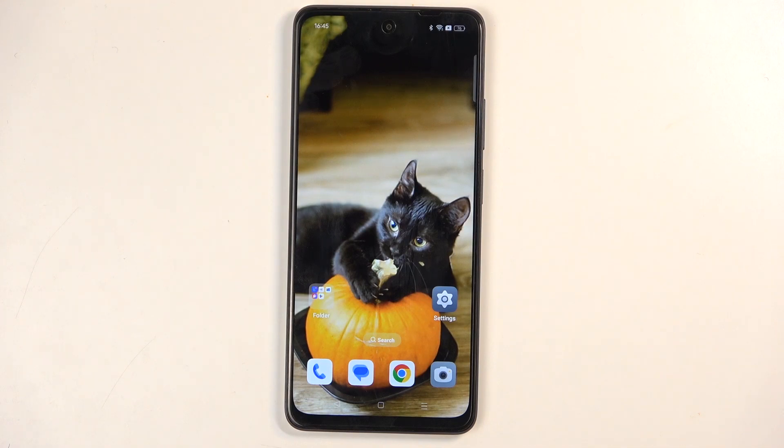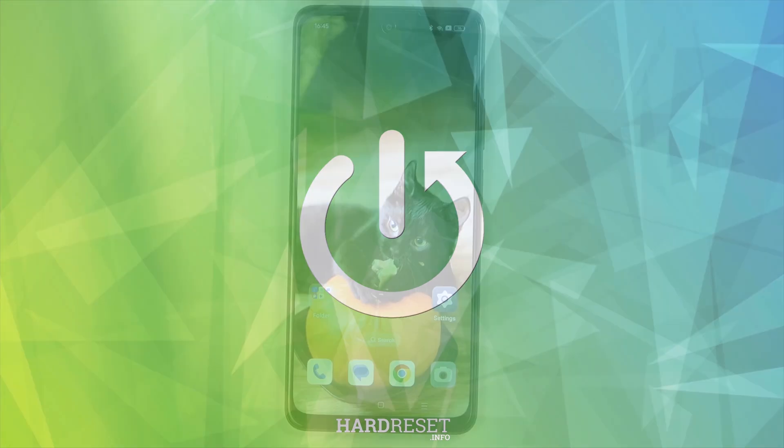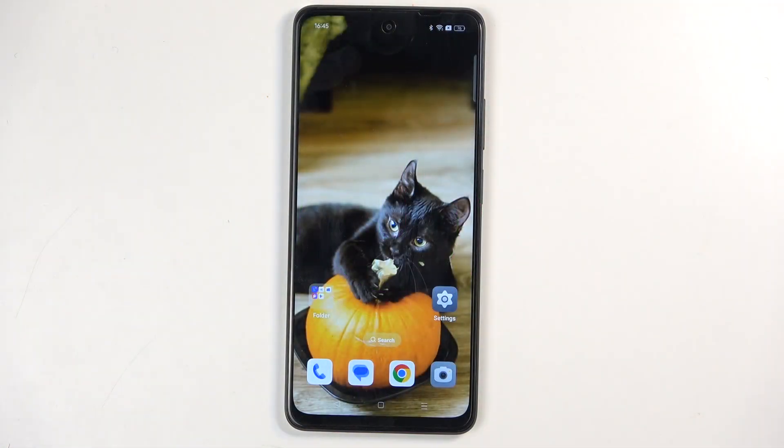Welcome. This is an Oppo A40 and today I will show you how we can hard reset this device through recovery mode. I want to quickly mention that you can do this kind of reset in order to get rid of a screen lock if you have one set that you don't know.